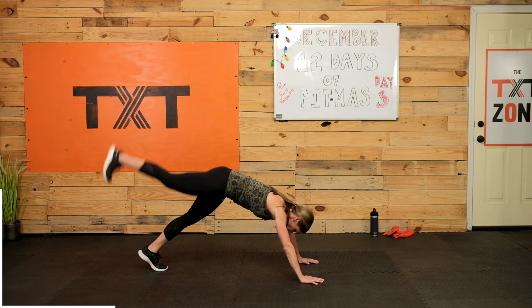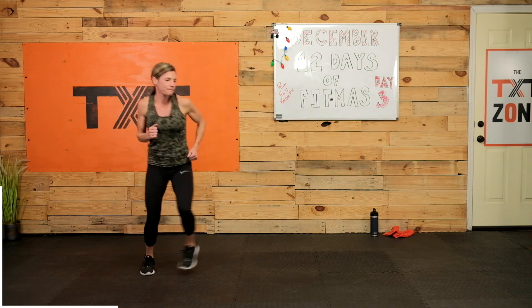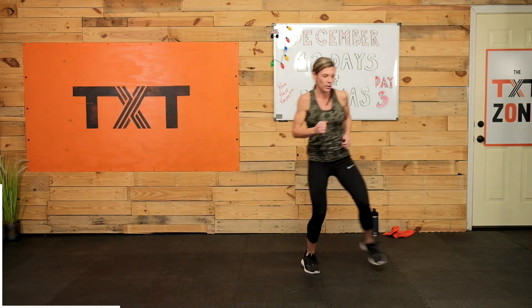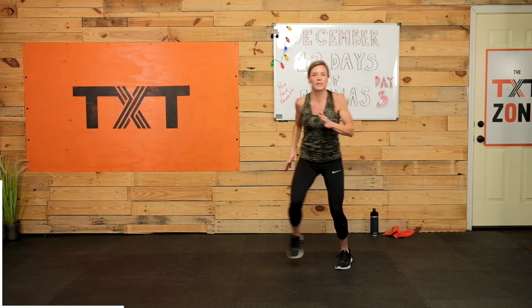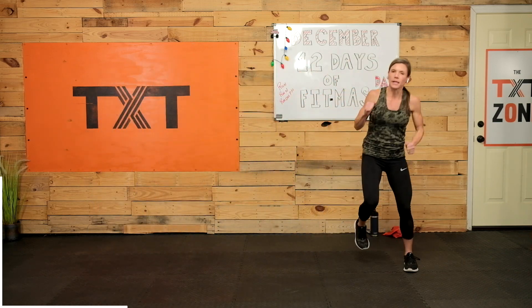Three, two, and one — here we go, we're running. Remember, we're always going to end with a run. Side to side. Quick steps to the side — you can stick it. I kind of have squares on my mat, so I'm aiming for about four of these. You can just do four side to side. Time — good work. 30 seconds rest after each one.